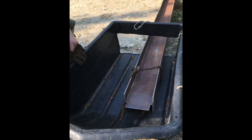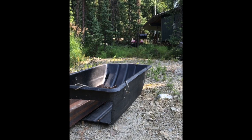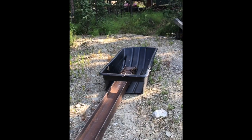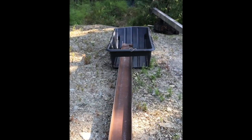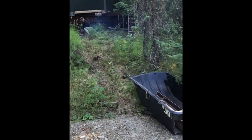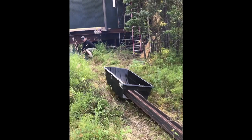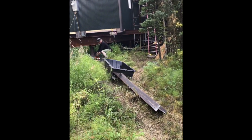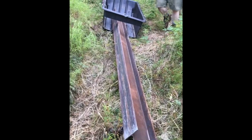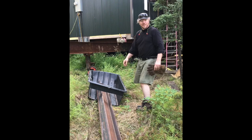I'll fire up the saw here and we'll watch it in action. We'll see you next time. As you can see, I've gone over stumps and roots and everything else and it hasn't slowed me down one bit. Hopefully this little tip will be useful to somebody else. Thanks for watching.